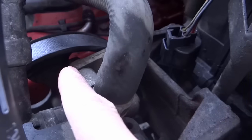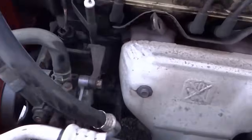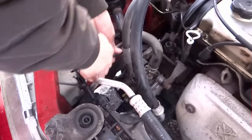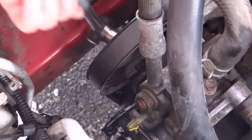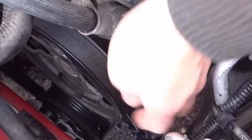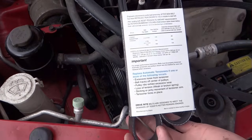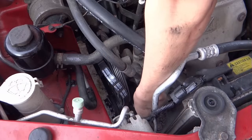That bolt right there has to line up with the hole. Right there. It's perfect.